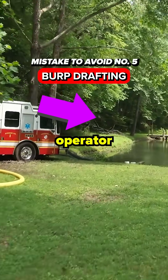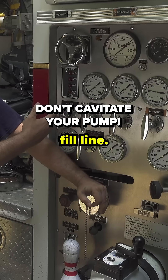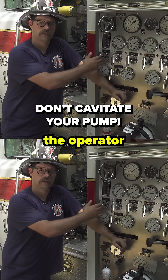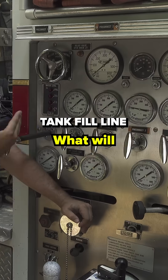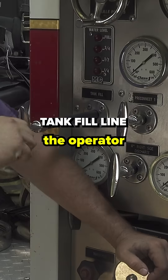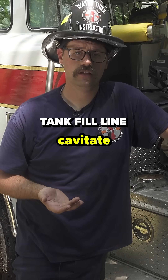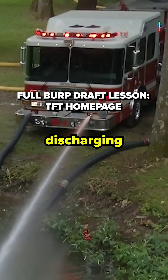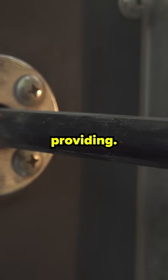It is also important for the pump operator to recognize the size of the tank fill line. If the tank fill line is too big, the operator will not be able to completely open it. What will happen then is when the operator starts to throttle up, the pump will actually cavitate, because the tank fill line is capable of discharging more water than the tank to pump plumbing is capable of providing.